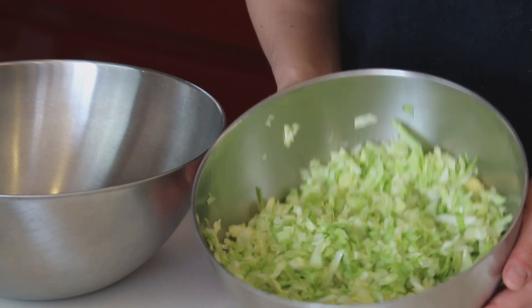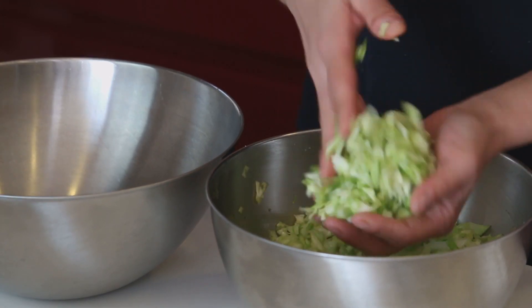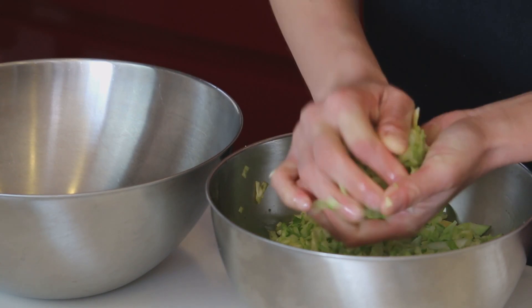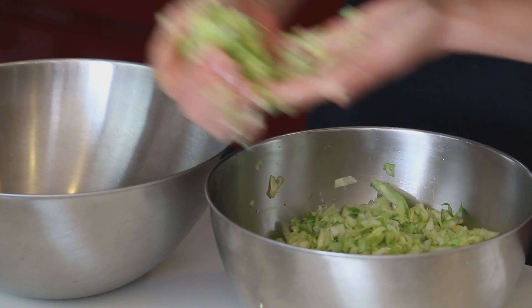And leave it for 10 minutes to bring out the moisture. I left the cabbage for 10 minutes — now it's wet and wilted. Prepare another large bowl, take some cabbage and squeeze it really, really well, like this, and into the other bowl.